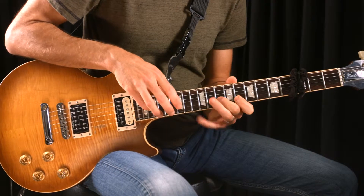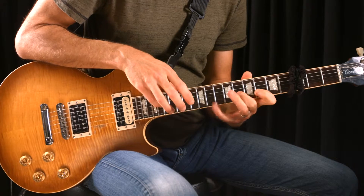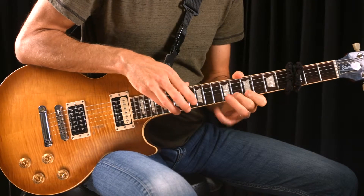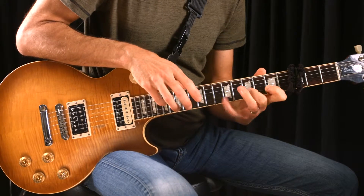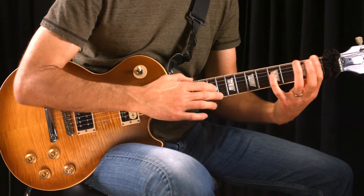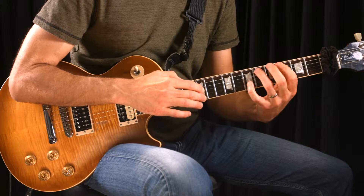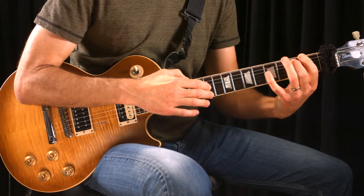you'll learn great concepts and techniques that'll push tapping to the limits. Things like fast legato shred lines, jazzy bass lines with independent chords tapped on top, percussive acoustic banging and tapping harmonics.